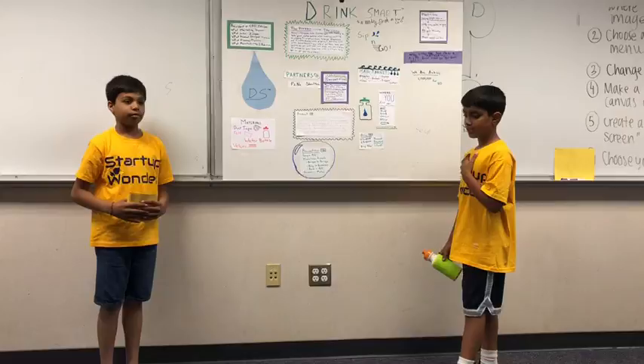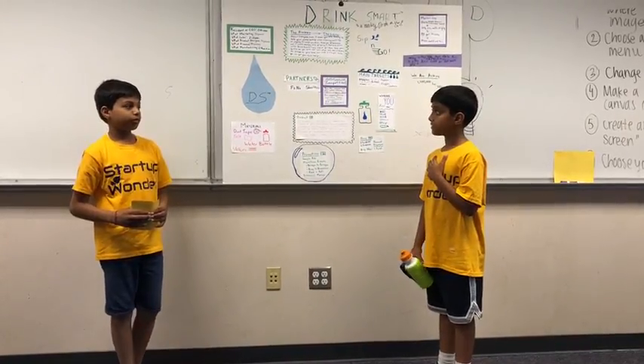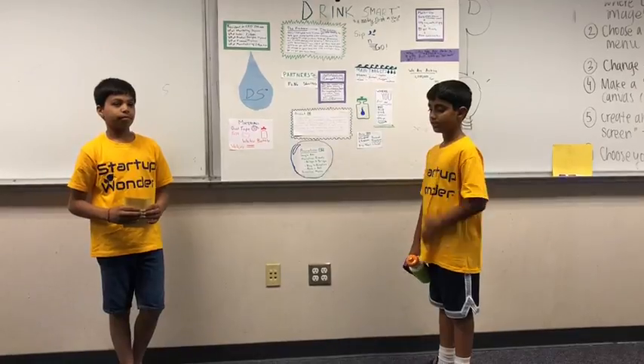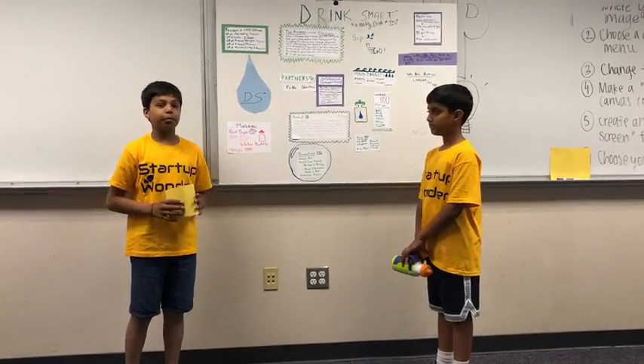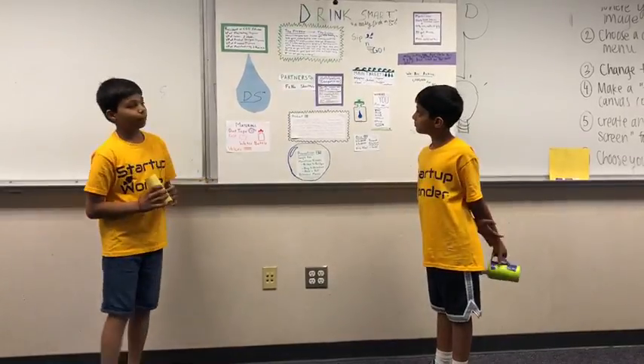My name is Eshan, I am the CEO of the company, following also as VP of Sales and VP of Manufacturing. I'm Shamuk, I'm the VP of Marketing, I'm also the VP of Finance and Product Design.